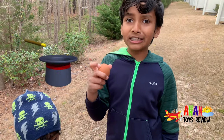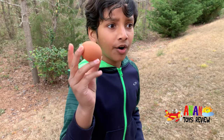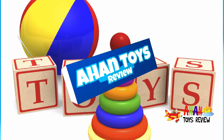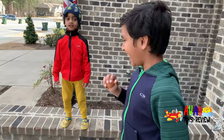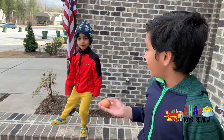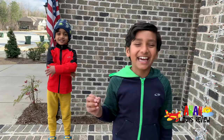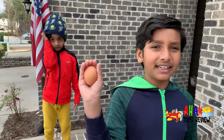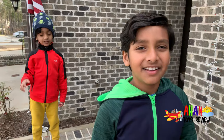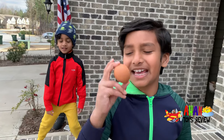Does this egg have magical power so it can never crack, or is this egg just invincible? Welcome to a Hunt Toys Review! Hey guys, welcome back to Hunt Toys Review. It's me, Ahan and Arjun. If you're new to our channel, make sure to subscribe and like. You might be wondering why I said hi with the egg in my hand — well, that's because today we're going to be doing something with this egg.